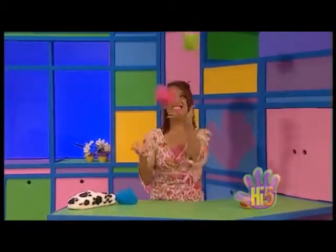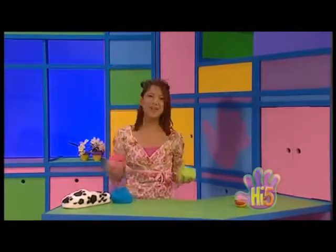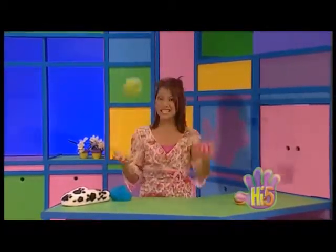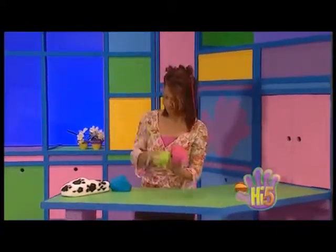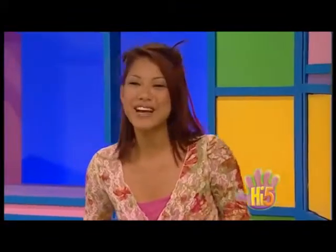Juggling isn't easy and it sometimes makes me dizzy. Watching juggling balls go round, throwing, catching up and down. Juggling isn't easy but I know that I can do it if I try. Now for three. Well you know I better keep on practicing. I know I can do it.